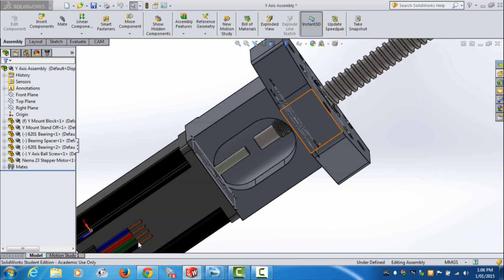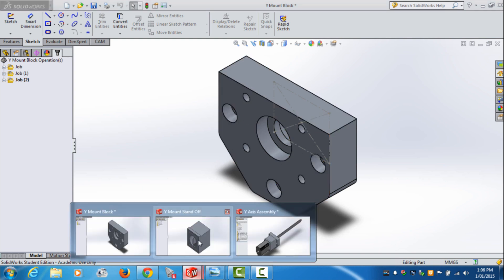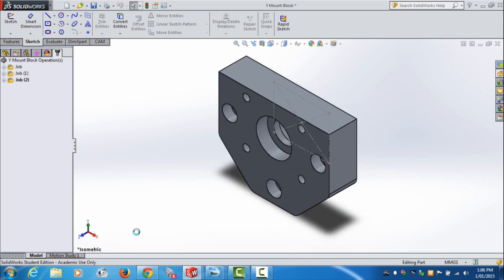I design my own mounts and machine out my own bearings and everything like that. Here's the mount plate and the standoff plate. To do this today with HSM, I'll be doing basic 2D stuff — profiling, adaptive clearing, drilling — and I'll also be doing some drilling and tapping cycles.